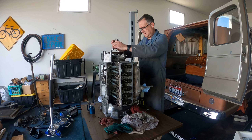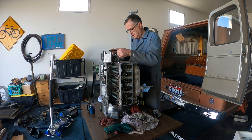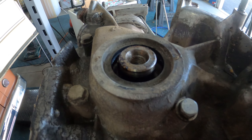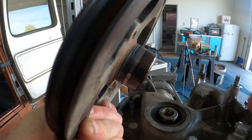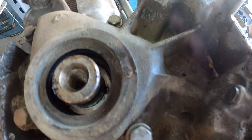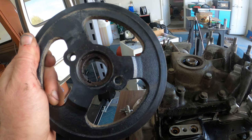It popped loose. This is what came off. That is the surface that the seal runs on, and the seal is in this housing.